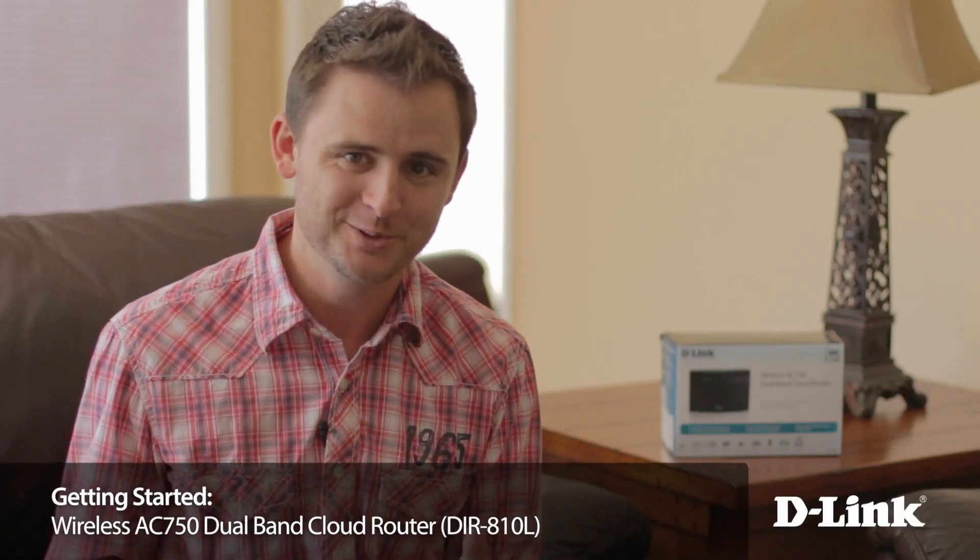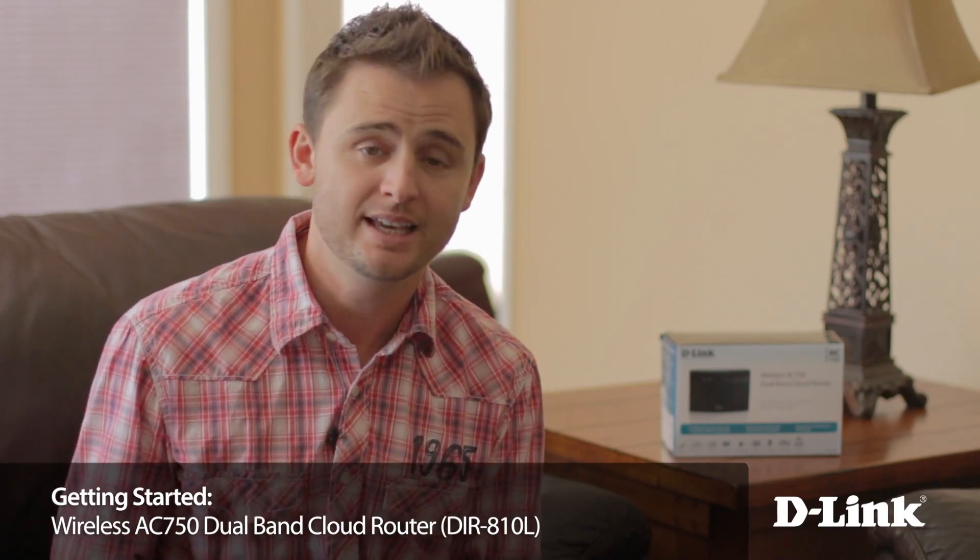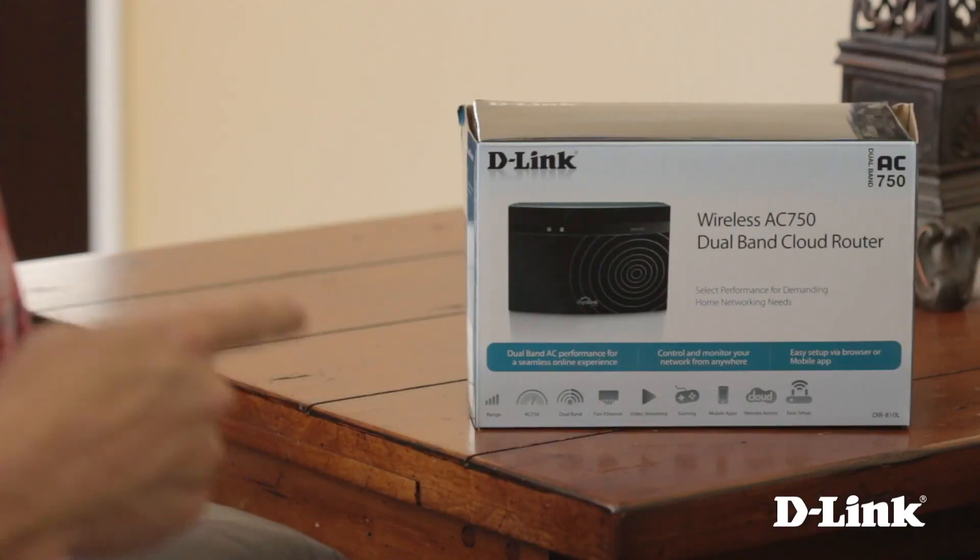If you want a router that's got everything that you need, like the latest in wireless technology, Wireless AC, it's got range, is designed for video streaming, gaming, mobile, has remote access even from your mobile phone, plus it looks like it belongs in your entertainment center, D-Link's wireless AC 750 dual band cloud router, the DIR810L, is designed for you.